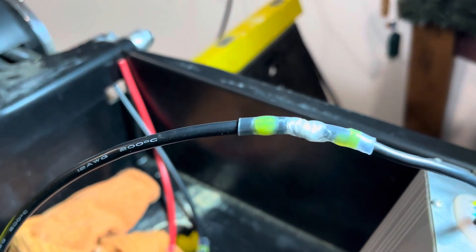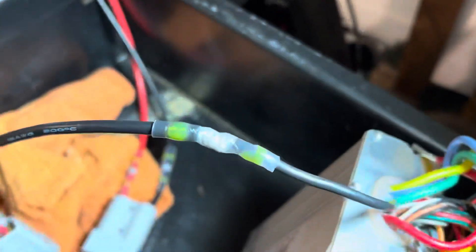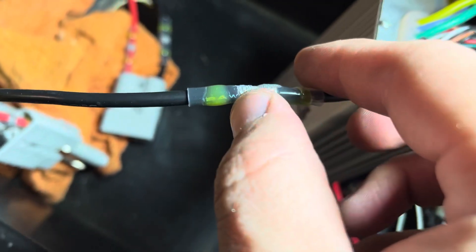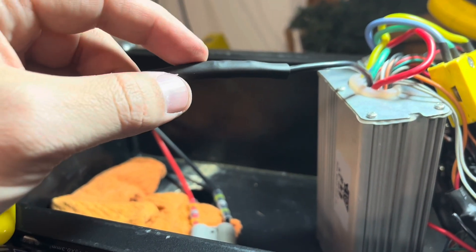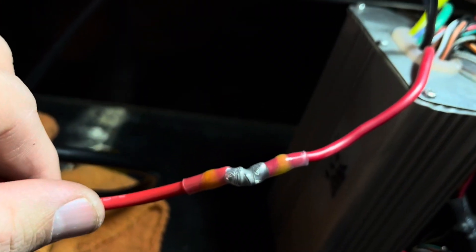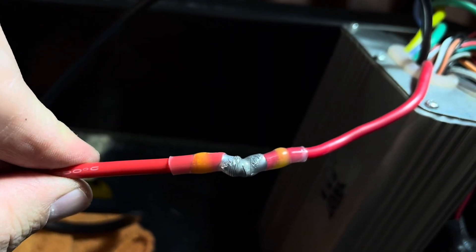On the thicker gauge wire you can really see where that solder ring disappeared as it melted into the strands. On the smaller wire it was harder to see because there's so much solder compared to how little wire was there. The yellow melted into a liquid-proof membrane - give it a stretch test afterwards to make sure it's solid, and it does not pull apart. I went ahead and did a second layer of heat shrink on top of that connector, just in case I melted through it while trying to get the solder to melt.